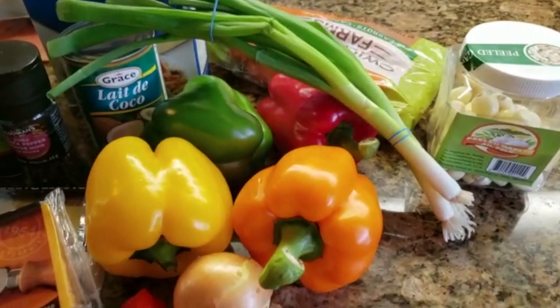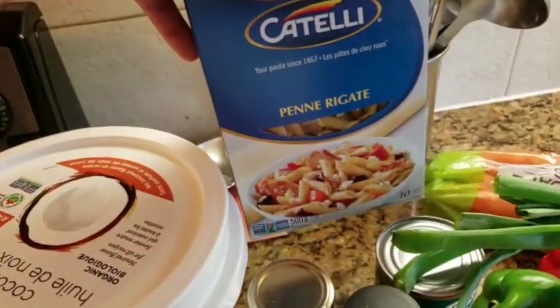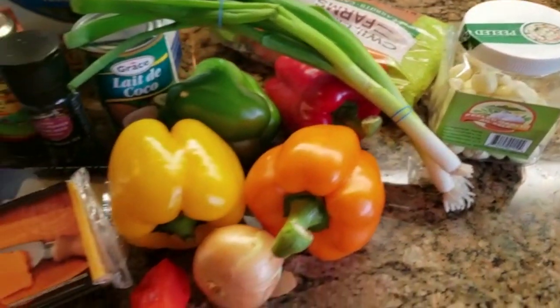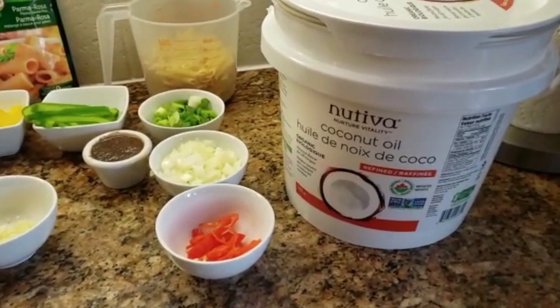Hi everyone, welcome back to my channel. Today I'm gonna be making some rasta pasta — it's a request from my Instagram followers. Stay tuned and enjoy.